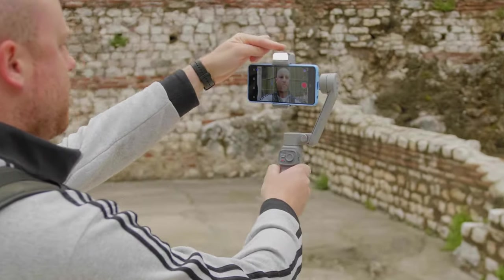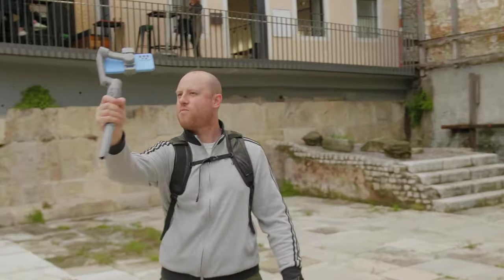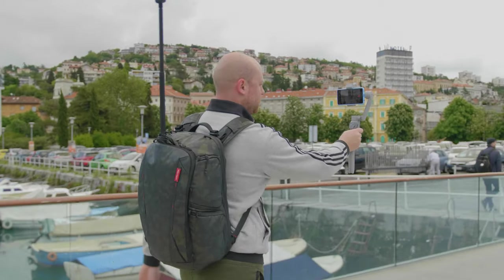Looks like we are on another gimbal story, this time from Zhiyun. Today we are taking a look at the new iteration of the Smooth Q series from Zhiyun, the Smooth Q3. I am the gimbal master. In the past 3 or 4 years I have tested approximately 60 gimbals, from smartphones all the way up to big board cameras. We have got to a point where gimbal releases get under the radar and they are not exciting anymore. Does the Smooth Q3 make the difference? Let's have an in-depth review.